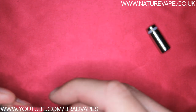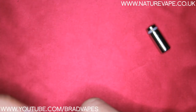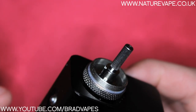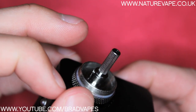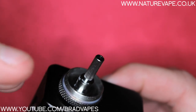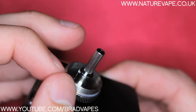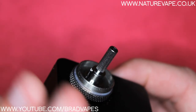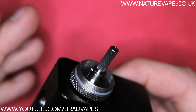So I'm going to put this back together and then we're going to have a look at re-wicking the head. When it comes to actually cleaning the head, all you're going to do is go to a sink. You're going to pull the cotton out, but rather than pulling it out in one swift tug, you're going to gently do a couple of little gentle pulls — otherwise you're going to move the coil and mess up your head, and you obviously don't want that to happen.